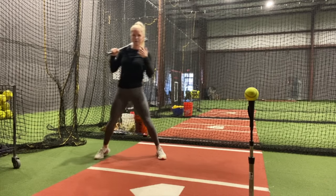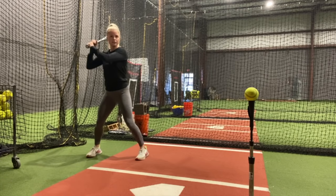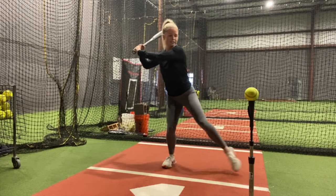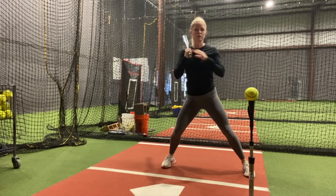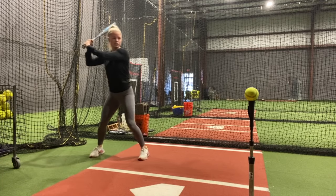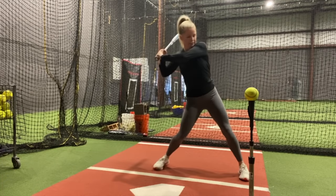The key points to focus on are staying in your legs. You can go very slow during this. Staying in your legs but also making sure that your hands are back when your front foot hits. So you'll be here, nice and slow — right, left, swing.